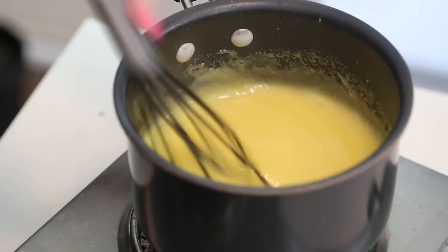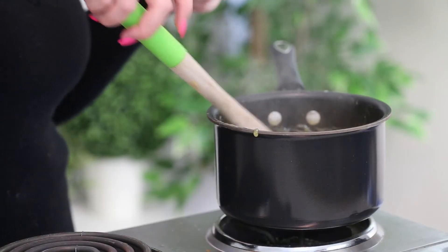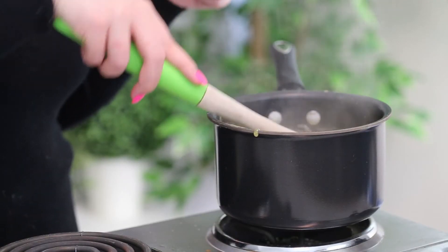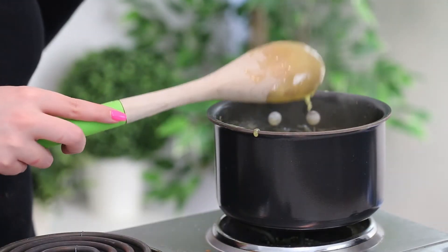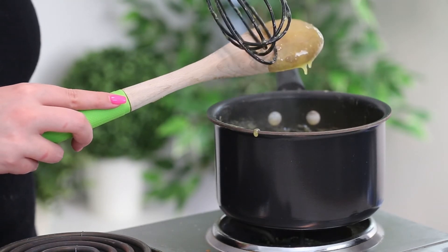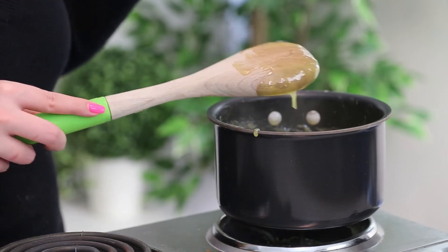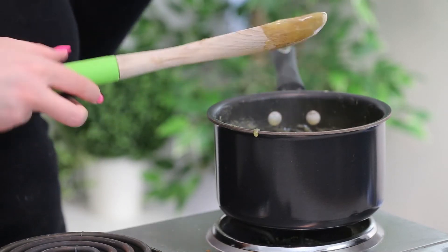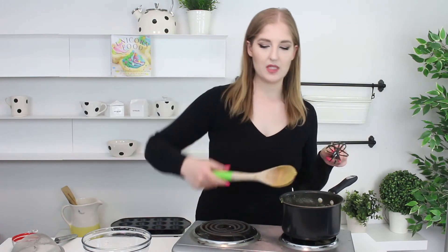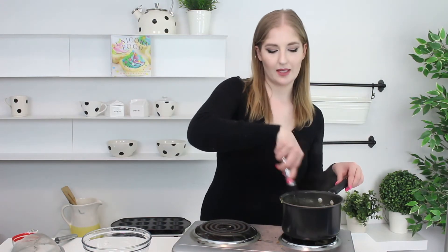It's been about five minutes and I have been whisking constantly. It is now at the stage where it will coat the back of the spoon — I'll show you. You put a little wooden spoon in there, stir it around, and then lift it up. Just make a little line, wipe it away in the center, and if it stays like that, that's what we're looking for. This technique is also used for custard and pudding.